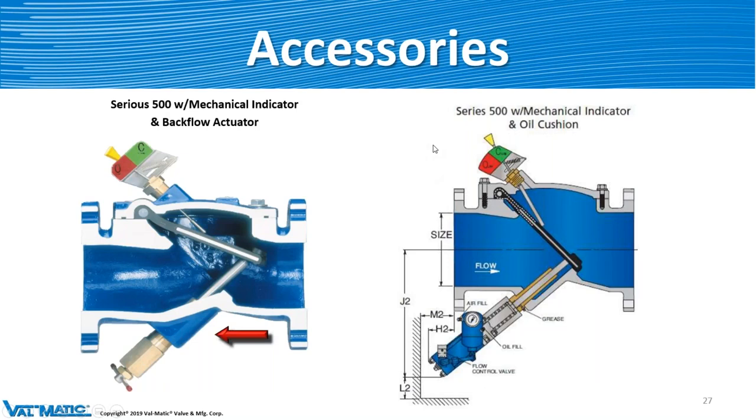Now, I told you the valve comes with plugs at the top and bottom. The plug on the top is to put a mechanical indicator up there, which goes along with the disc — it just slides up and down to tell you if it's open or closed. The backflow actuator goes in the bottom, and you just screw that all the way up so the disc goes all the way open for backflow — cleaning out the pipe or getting a reverse flow — on that valve temporarily.